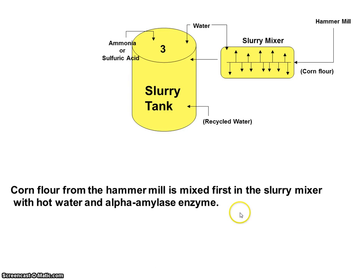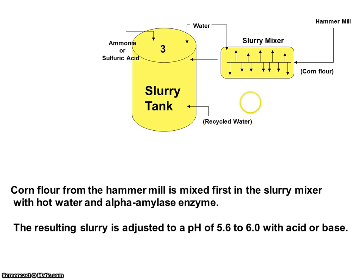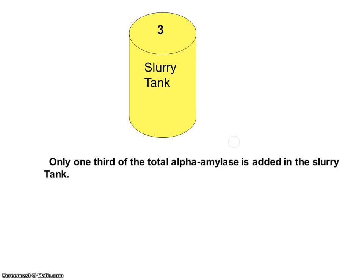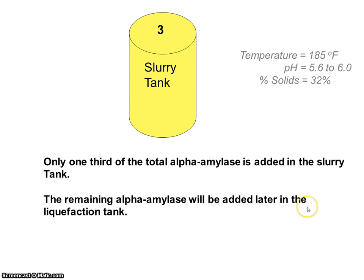From the hammer mill, the corn flour goes through a slurry mixer where it's mixed with hot water and alpha amylase enzyme. The resulting slurry is adjusted to a pH of 5.6 to 6.0 by adding either an acid or a base into the slurry tank. Notice the recycled water coming from the evaporator — in an ethanol plant they talk about zero discharge, trying to reuse all of the water they generate. Only one-third of the total alpha amylase is added in the slurry tank. The temperature is maintained at 185 degrees Fahrenheit, a pH of 5.6 to 6.0, and the percent solids are about 32 percent. The remaining alpha amylase will be added later in the liquefaction tank.